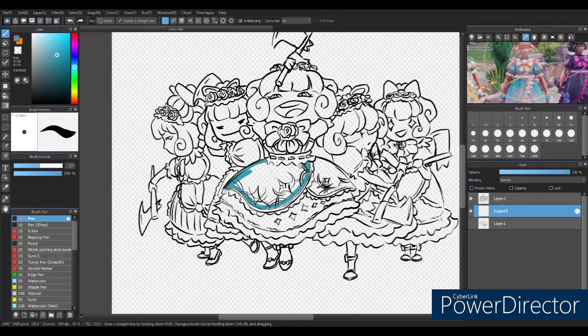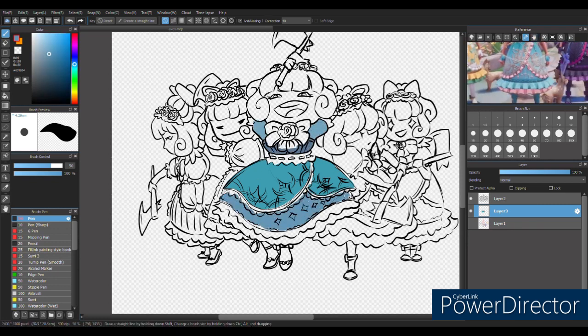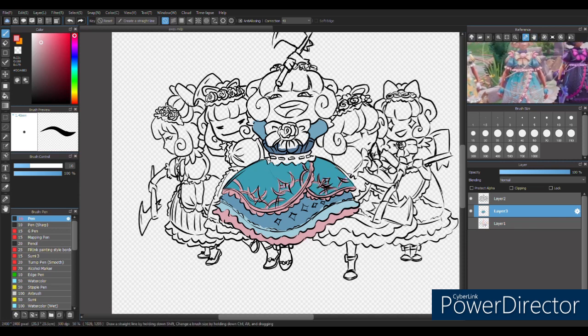Hello friends, welcome back to my channel! Today I'm doing a fan art of a YouTuber that I started following a couple months back. Her name is Play with Moxie, and I will be linking her channel in the description of this video. I'm also going to be sharing a clip that I snatched from one of her live streams. But let's delve into how this fan art came to be.